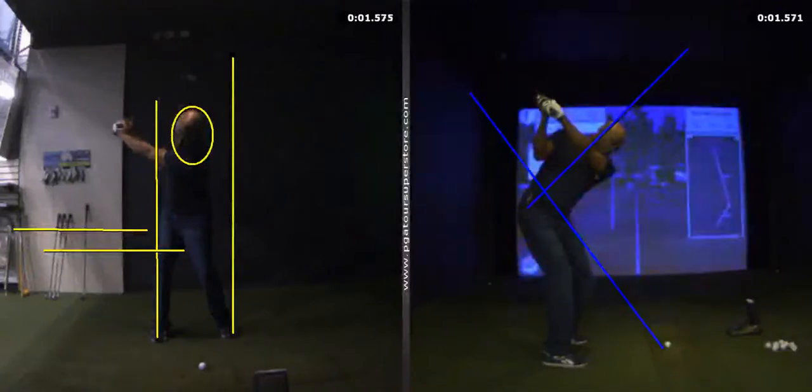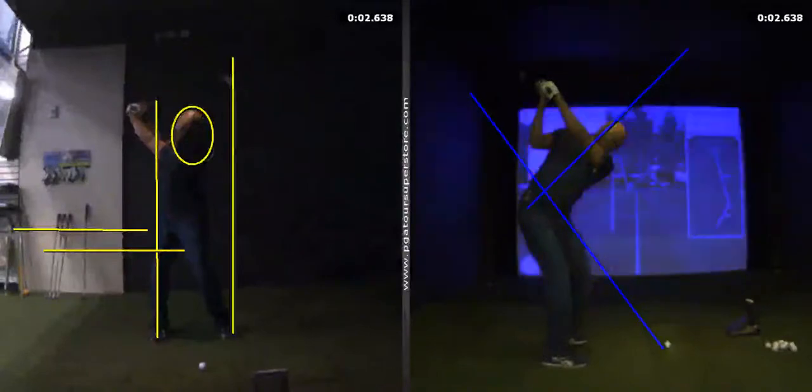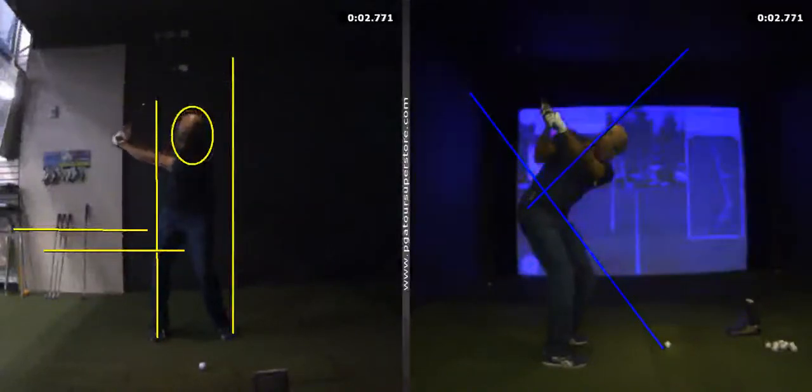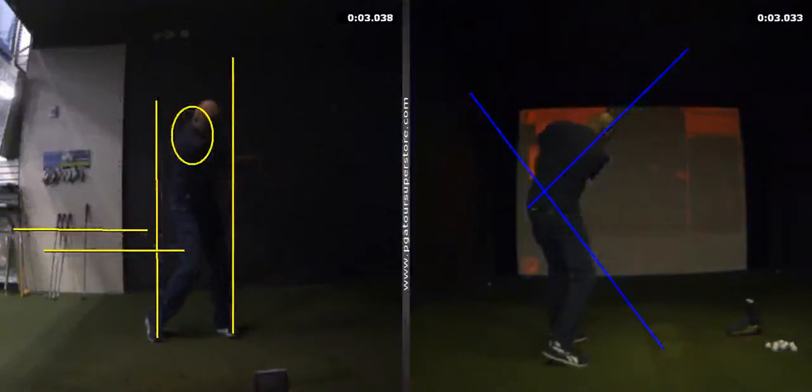Just try to keep your head back on the downswing. As you're coming down, make sure you turn your hips, separating your upper body from your lower body — fire your hips, and then your arms come down along with your chest and shoulder together. Remember, they cannot be separated.